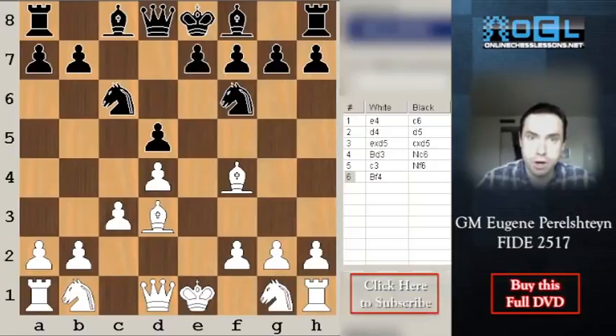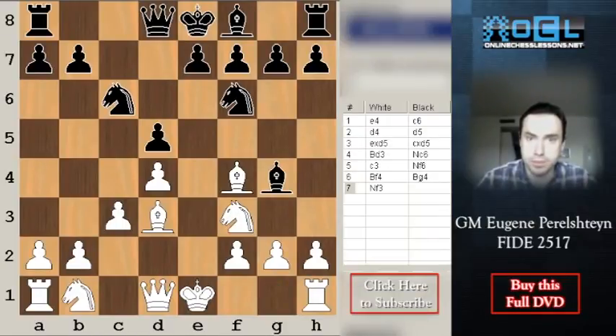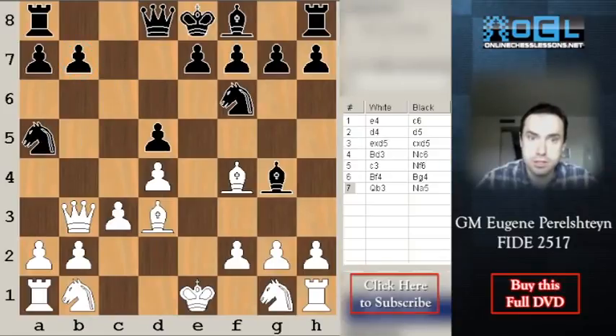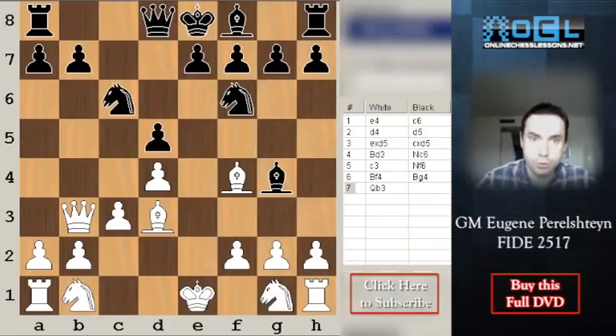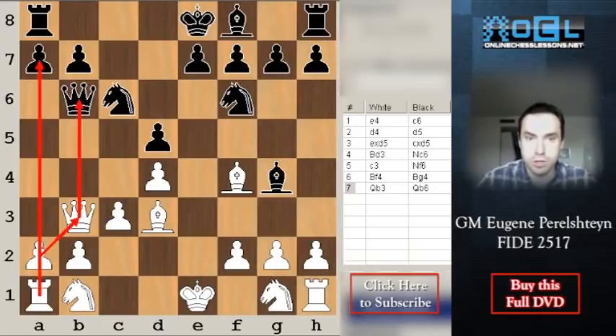Let's say black plays Bg4, hindering development — if Nf3, the knight is pinned and black can simply play e6. So white usually plays the tricky move Qb3, immediately pointing out the weakness on b7. Black has three main moves to counter it: Na5 (the famous Fischer-Petrosian game), Qc8, and Qd7. Both Qc8 and Qd7 are similar and white's plan doesn't change. Note that Qb6 is not a big deal — white can trade queens, ruin black's pawn structure, or allow the trade on b3 to open up the a-file rook.